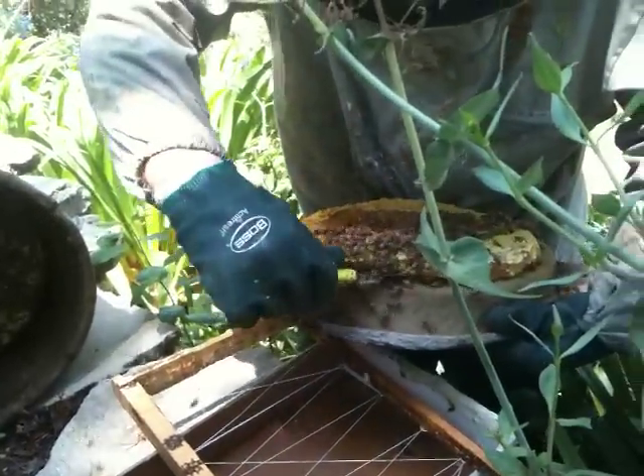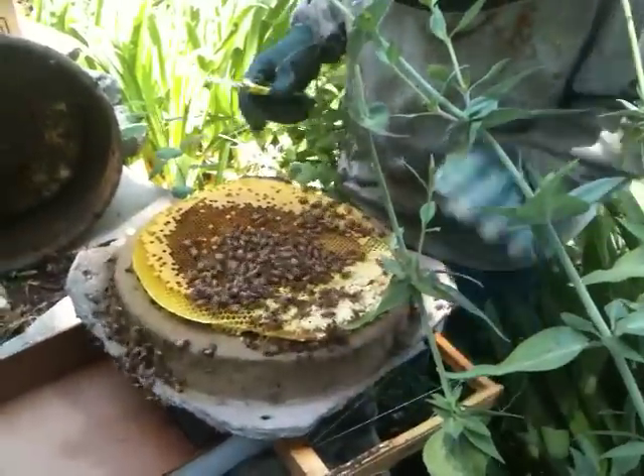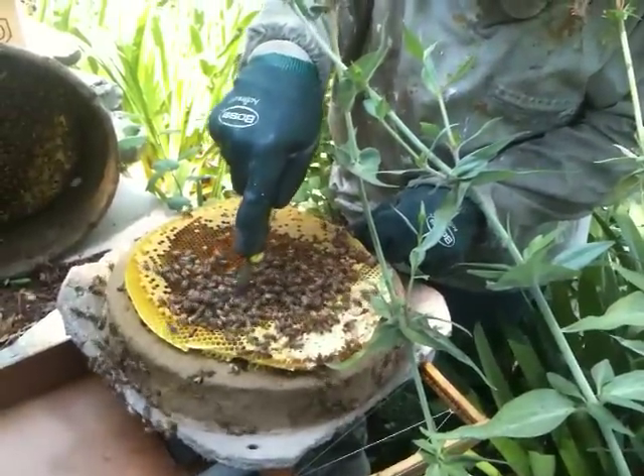So what are you doing now? You're cutting out? I'm going to cut this out because I'm going to take the brood comb and put it in this frame. They're back-filling the brood area here with honey, which means they might be ready to swarm.